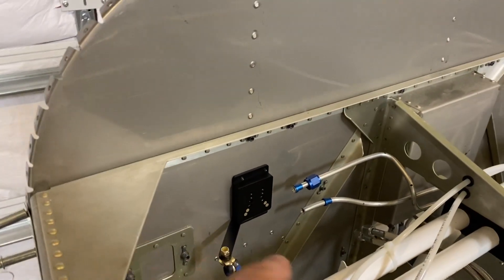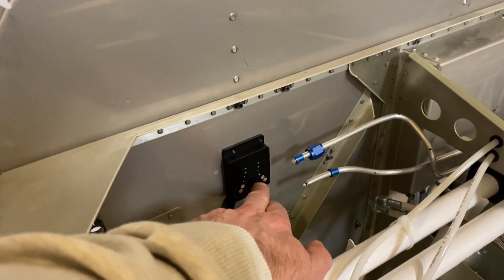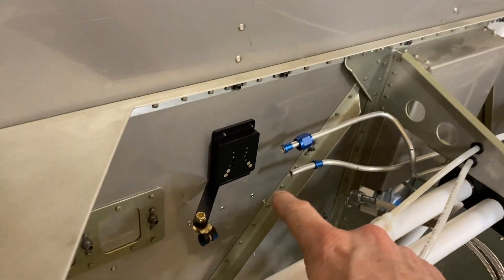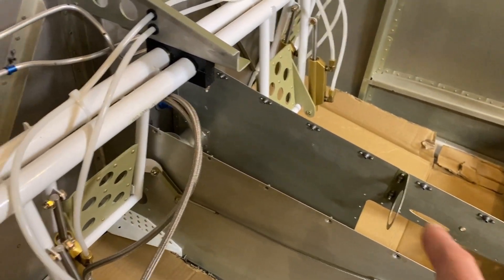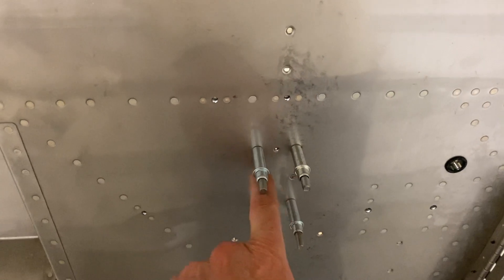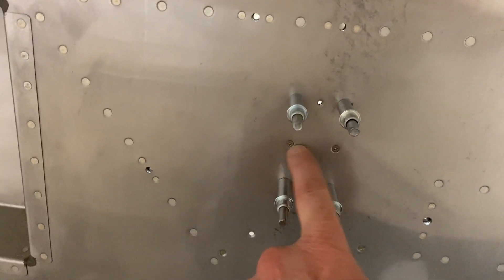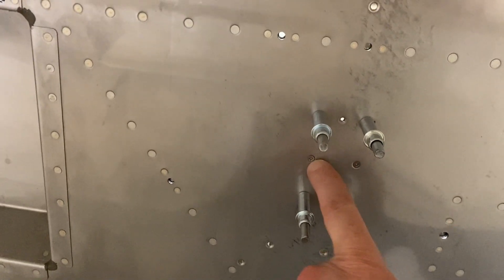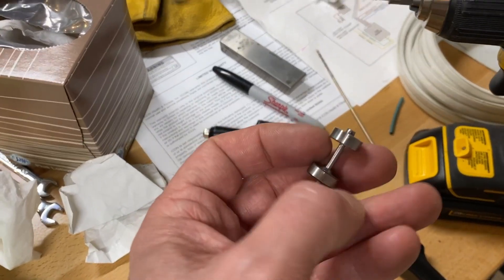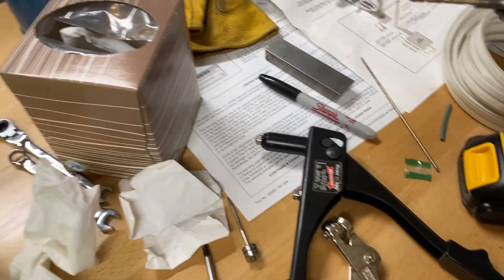I haven't riveted it on yet because once I do, the iron is fixed — the bolts are on the ends and the nuts are on the inside, so I won't be able to change it. I may end up swapping sides since I'm thinking I might run my cable up around by the firewall, but I'm not sure yet. The only modification I had to make is that the dimples needed to be a little bigger than the standard number 40, so I used my other die set for the pull rivet and made the dimple for a number 30, and that worked out great.